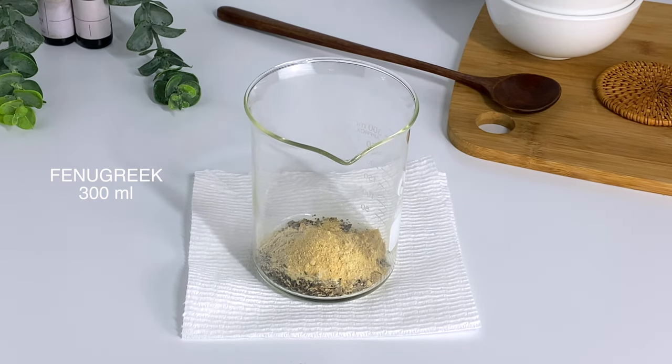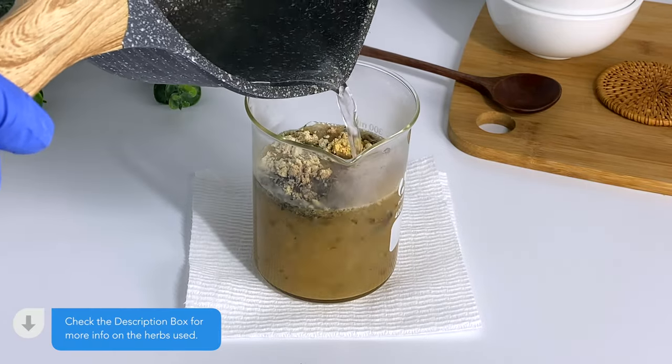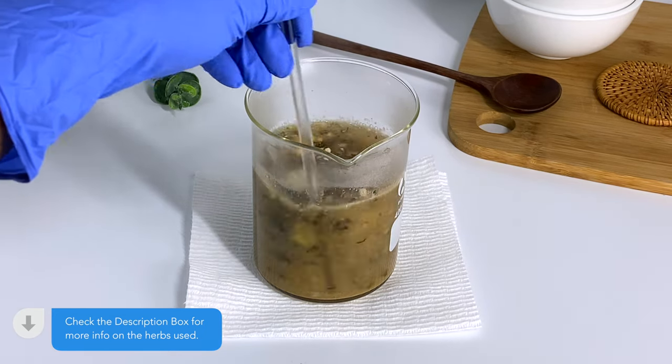To make the herbal tea, just add hot water, cover, and let it sit. Let your tea steep for about an hour to get as much mucilage and nutrients out of your herbs as possible.